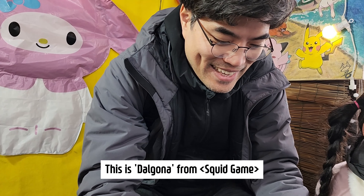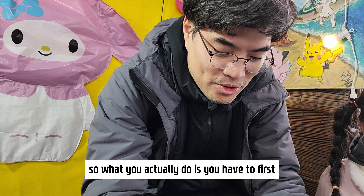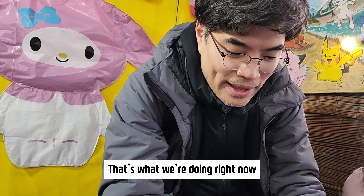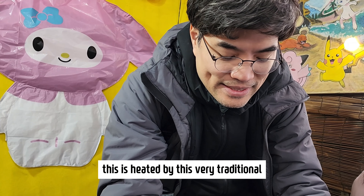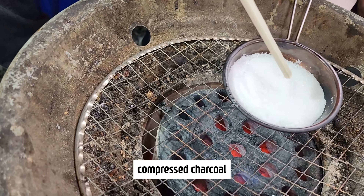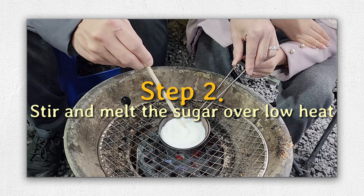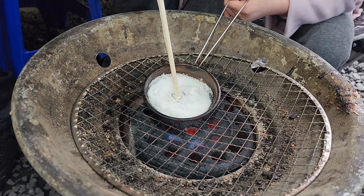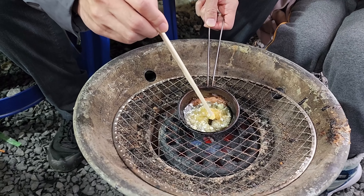This is a dalgona from Squid Game. What you actually do is first caramelize the sugar, which is what we are doing right now. As you can see, this is heated by very traditional compressed charcoal.